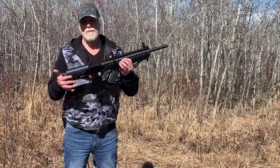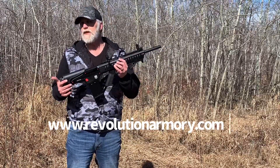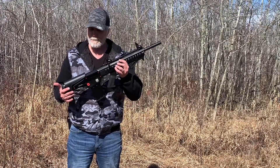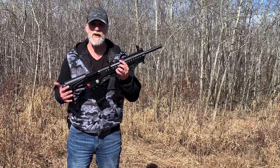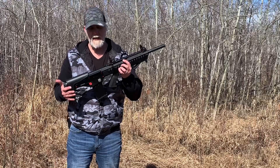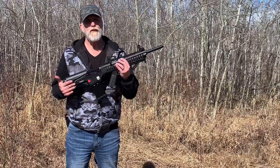You can find this gun at revolutionarmory.com. It is a little bit on the heavier side — the gun weighs in at just about nine pounds without rounds. It is a bit heavy, but the great thing about that is it does chew up some of the recoil, so you aren't feeling that heavy hit you typically get from a 12-gauge. It's got an adjustable cheek riser on it.